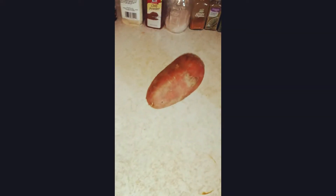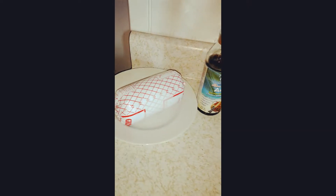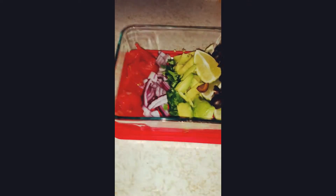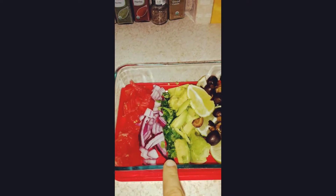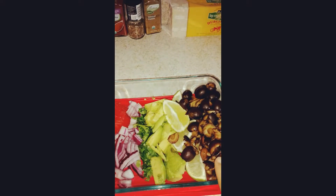I'll show you what I've prepped this morning. I have a pound of grass-fed ground beef unthawing. I prepared some toppings — this is what we like to have on our tacos. I have some fresh chopped tomatoes, some red onion, cilantro, avocado, fresh lime, and black olives.